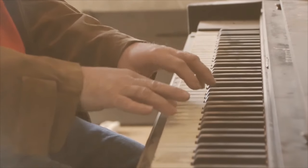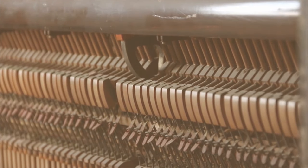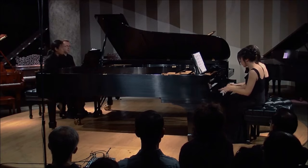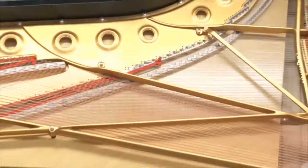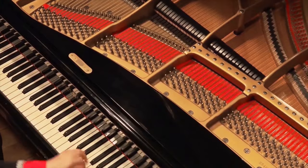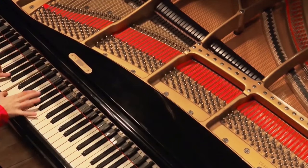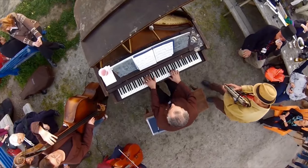Most of the keys on the keyboard usually hit two or three strings simultaneously when you press them, for a richer and louder note. Many factors affect the sound it produces. Underneath the strings is a large piece of wood called the soundboard, which makes the sound louder or softer. When the strings vibrate, the soundboard also vibrates in sympathy. This is called resonance. The soundboard is what amplifies the sound coming from the strings.